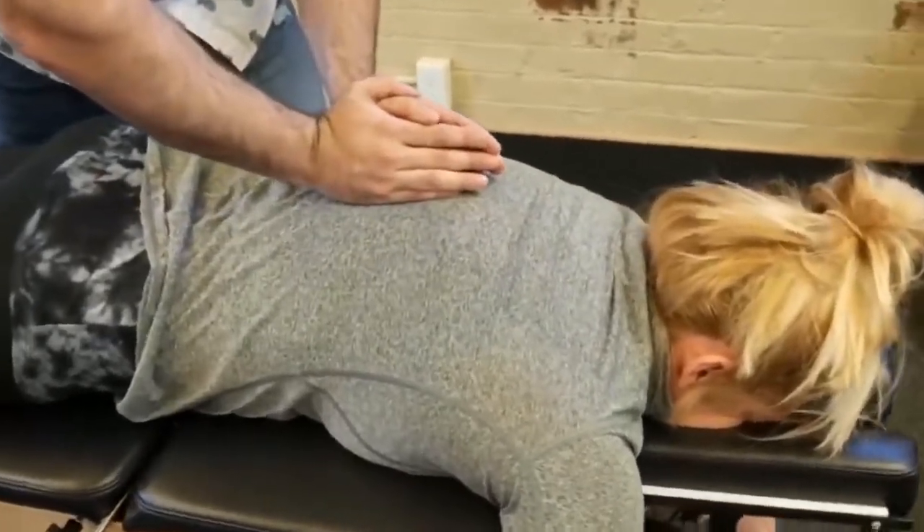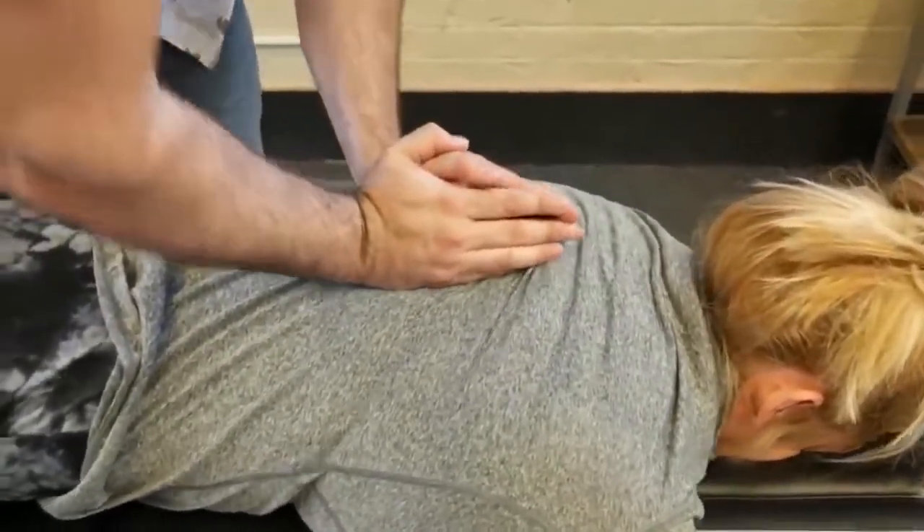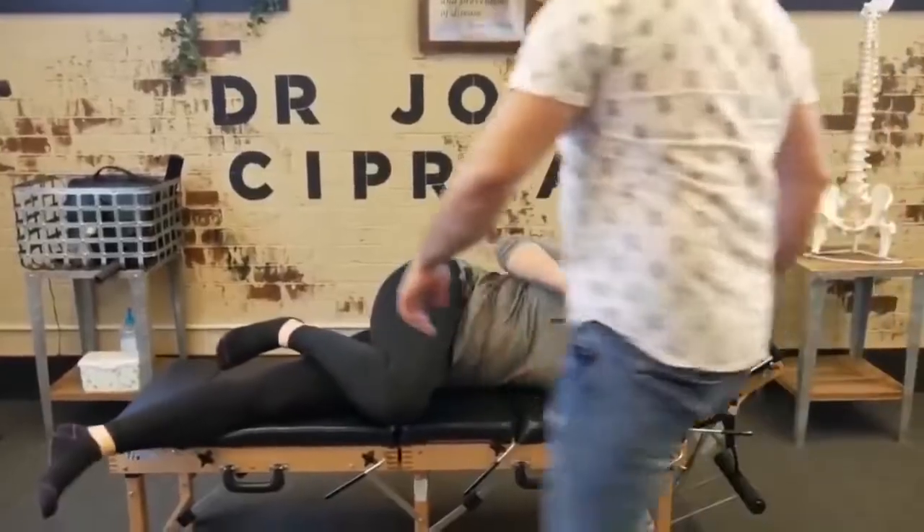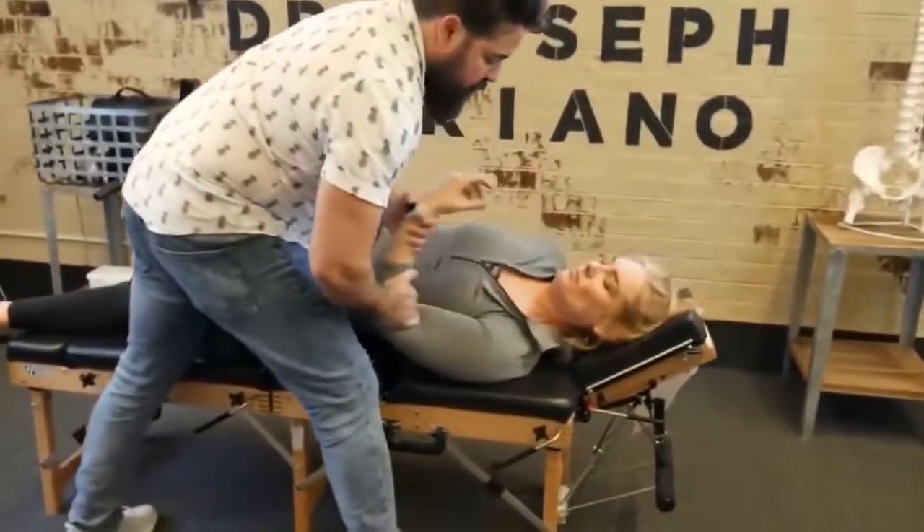One more time. Good. And breathe out. Just recheck that leg length. So I'm just going to drop that shoulder a little bit.